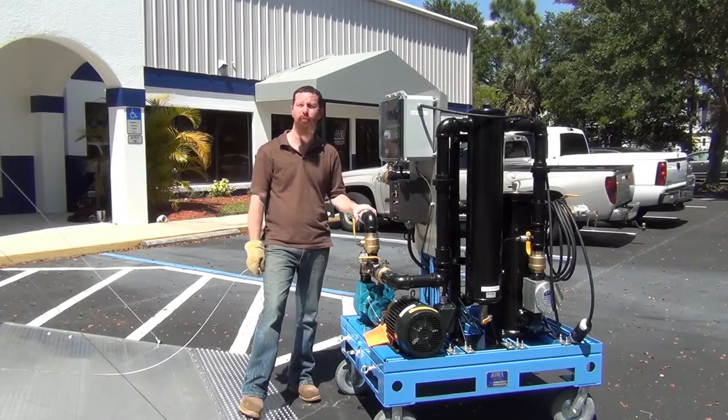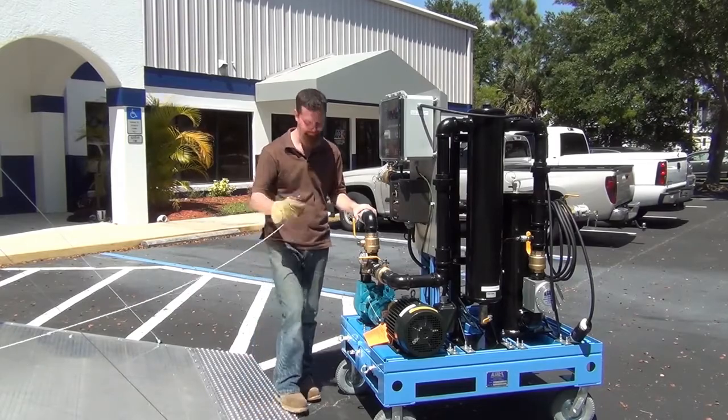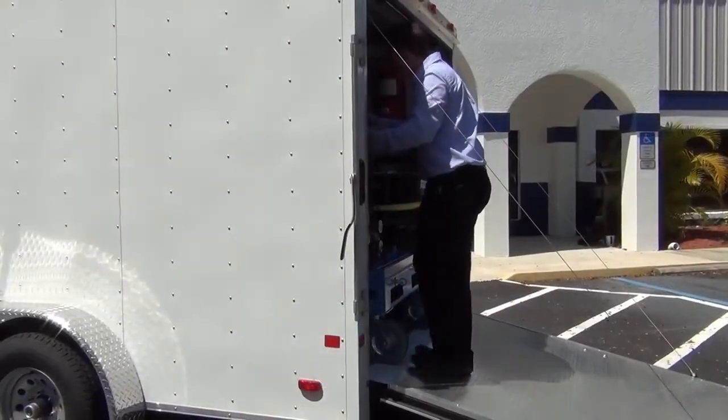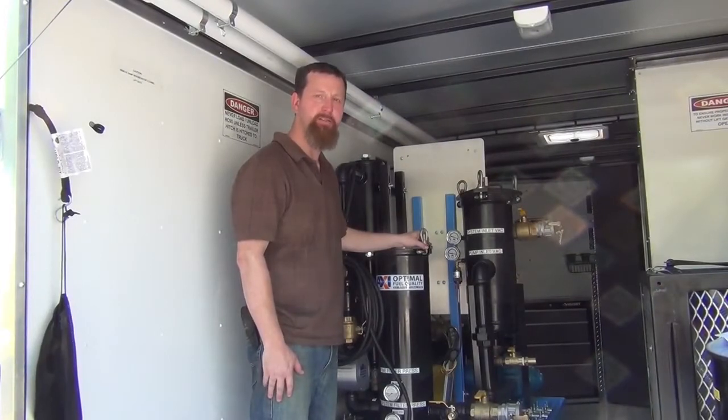Remember this is a two-man operation — one to guide the skid, one to operate the winch. Once the skid has been rolled into place, it's time to reconnect the turnbuckles and secure them firmly.